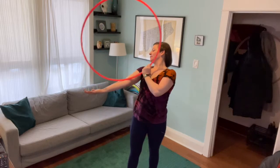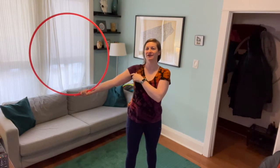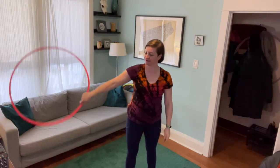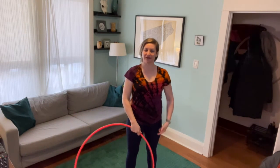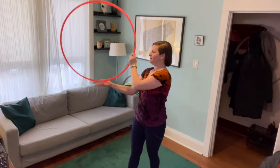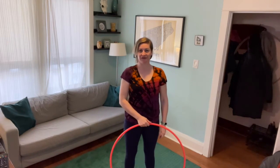That one was pretty easy — everybody pretty much got that one, so it's a satisfying move. After we send the hoop back down to our right hand palm facing up, we're going to let the hoop swing behind us — almost imagine doing a half weave — so that we can bring it out in front of us. Now it's in a ball plane again, letting the hoop fall and bringing it out front.